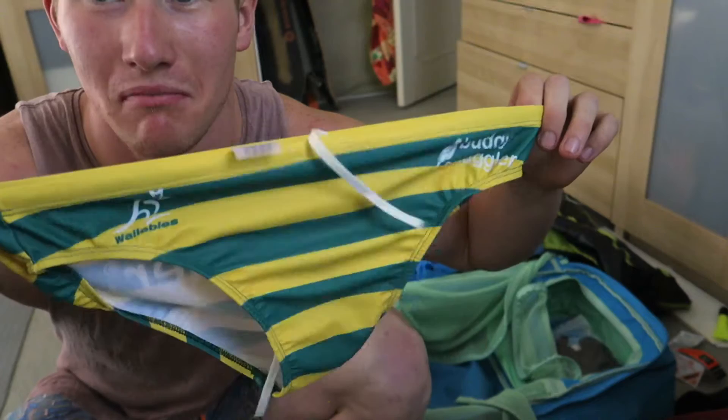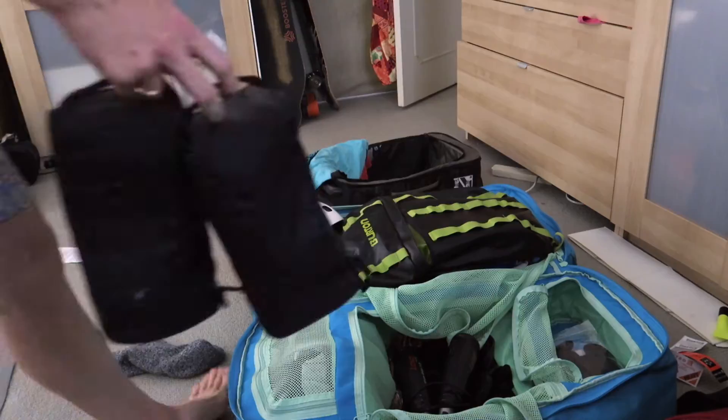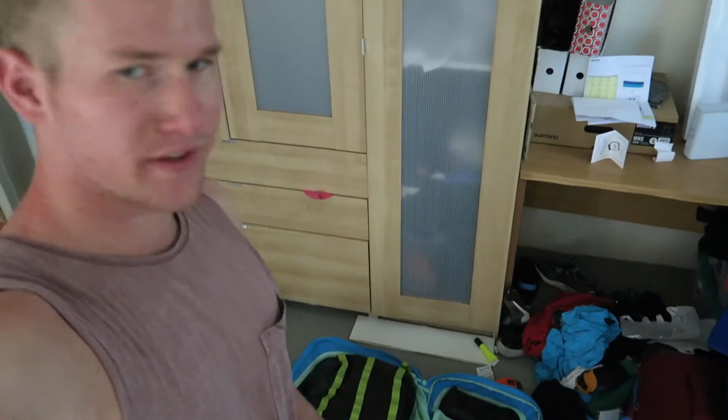The must-haves — budgie smugglers, whatever you want to call them. Must have. I think that bag's packed. I'm not sure, but it seems like it. Fingers crossed I haven't forgotten anything.